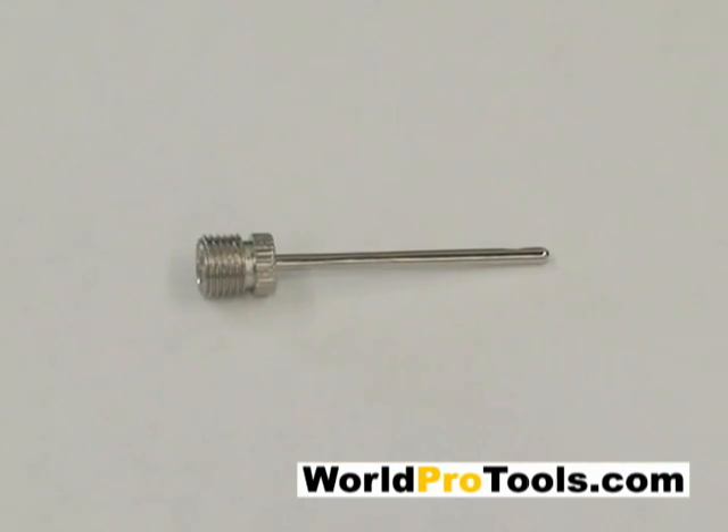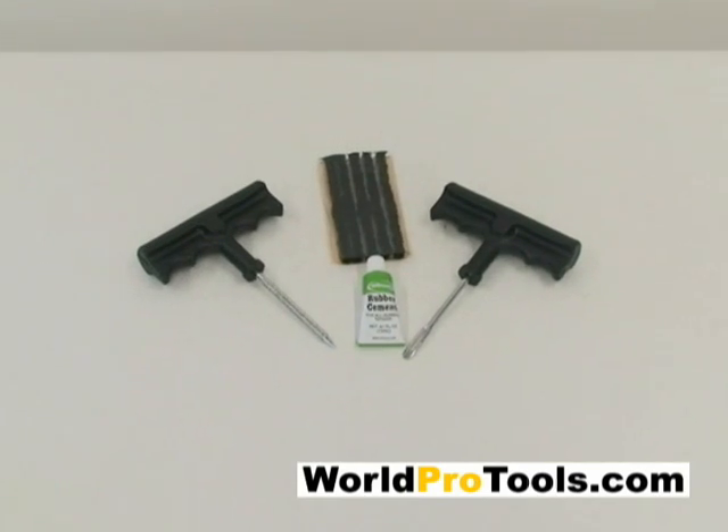Also included is an air fill needle and a complete tire repair kit, great for cars, trucks, and motorcycles.